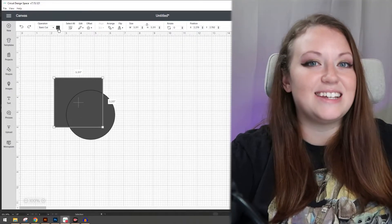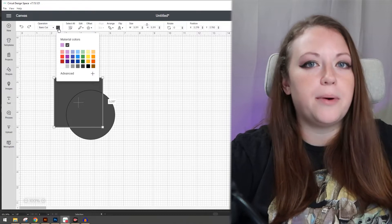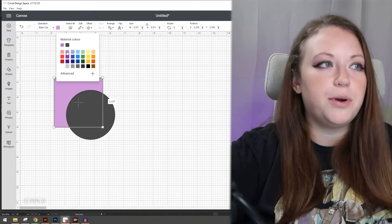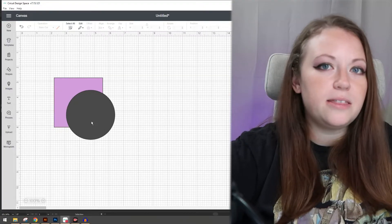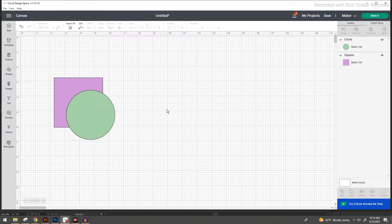Now that we have our shapes we're going to go ahead and change the colors so that you can visually see everything that I'm talking about. Selecting the square in the background you're going to notice that the top toolbar options have changed a little bit. Find the operations section and select that gray box. A drop down menu is going to pop up showing you different colors. I'm going to go with purple for the square and green for the circle.